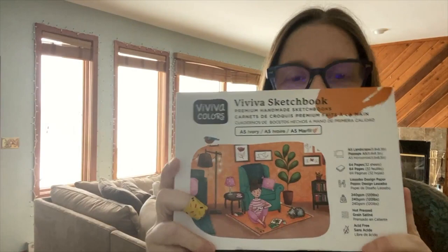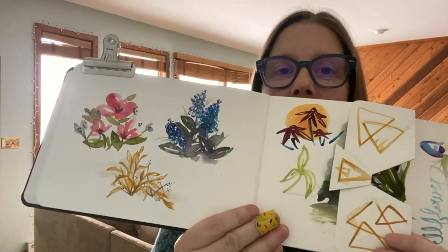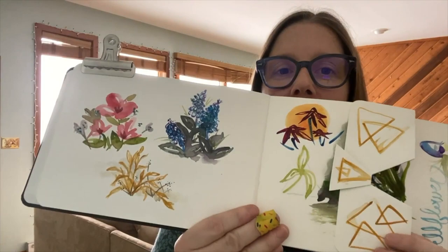I'm using the A5 Ivory Sketchbook — this is a new one — as well as the Viva watercolor pan paints. I know I used these last time, and I will start using color sheets too, but I was just super in the mood for these paints today. We're going to go through some of the different ways you can make triangle compositions, and then we're going to do a few projects ourselves.